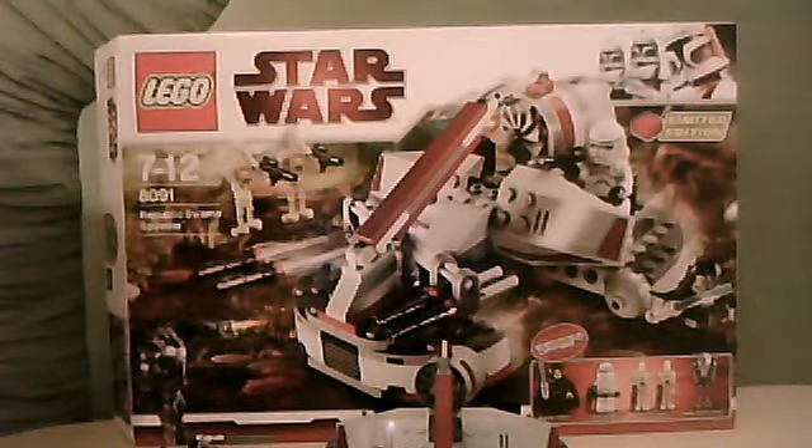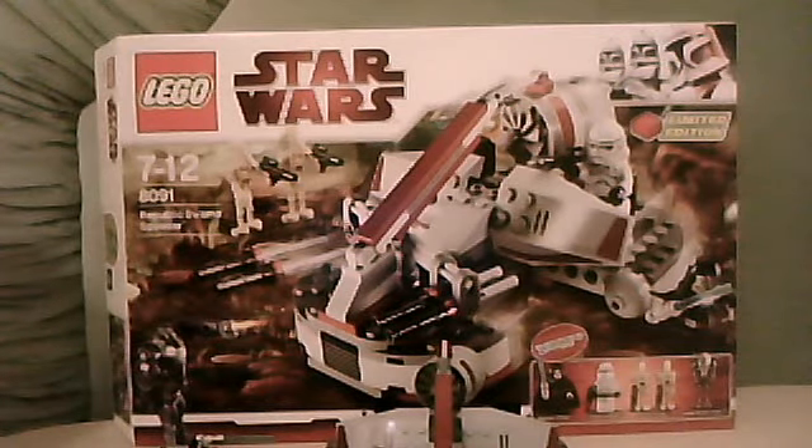Hey guys, LEGO Starz888 here, back with another LEGO Starz review. This time I'm doing a review on LEGO Star Wars set 8091, Republic Swamp Speeder.